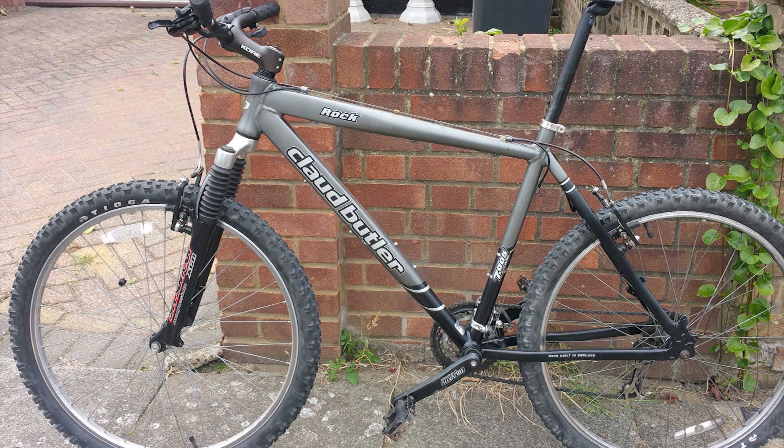Before we start I would like to go through a few fundamentals with you to help you understand the reasons why I've chosen this particular frame for this project. Reason number one: I've selected a mountain bike with no back suspension, as this would cause a problem fitting the engine block onto the frame, as the cylinder would hit the suspension spring on the back of the frame.